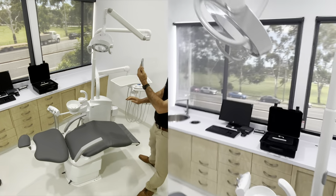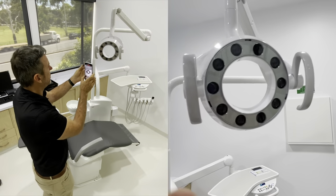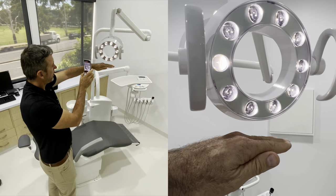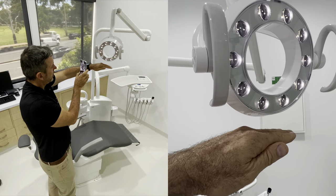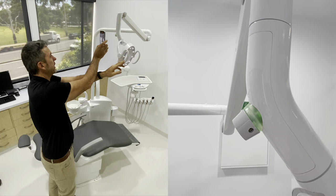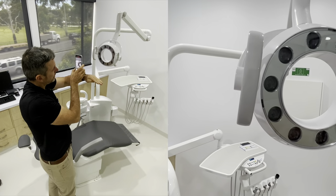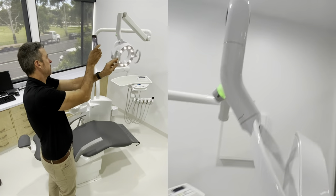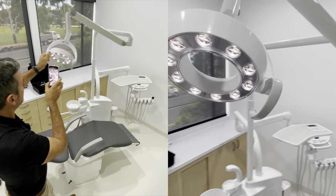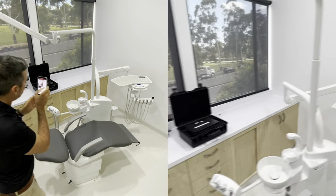So we'll go up to the light now. This is a top of the line 10 LED light from Belmont - it's sensor controlled, just a wave through to turn on and off. If we hold our hand down there, it goes into composite mode so it won't cure your composite - it's flashing to tell us we're in composite mode. You can hold your hand there again to exit, or just turn it on and off to go back into its full state. I find that's the easiest way to go from composite mode back into normal mode.